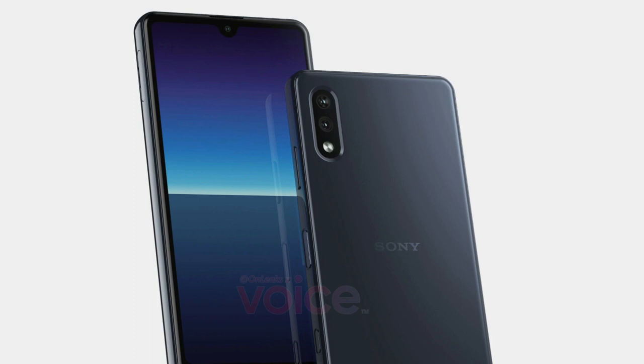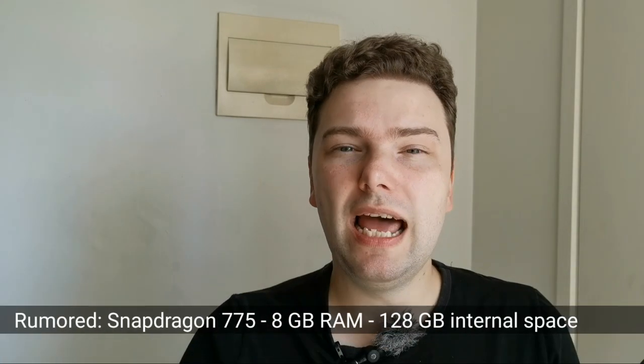On the back it looks like there are only two cameras. I hope these will be the same cameras as in the Xperia 5 Mark 2 or even the Xperia 1 Mark 2 — or even better — with a wide-angle one. But they may be skipping the telephoto and only shipping the ultra wide and the main sensor. This new compact phone will not be able to compete with the Xperia 1 Mark 2, Xperia 5 Mark 2, or the Xperia 1 Mark 3 that will come out at some point this year.